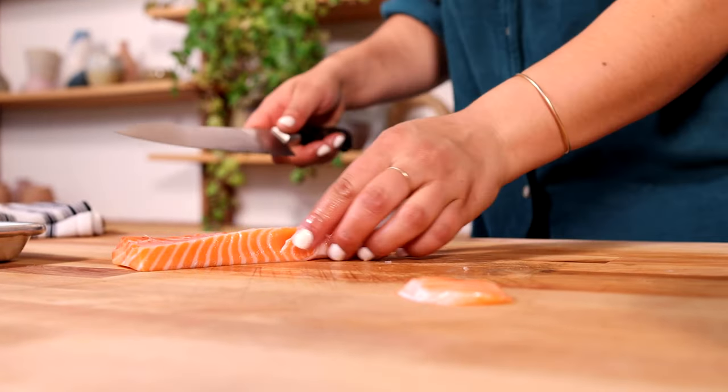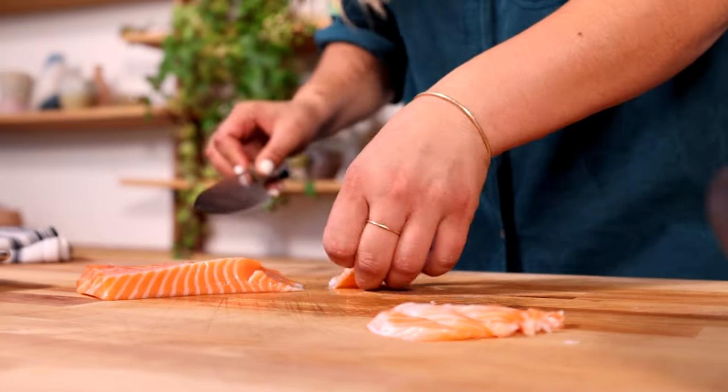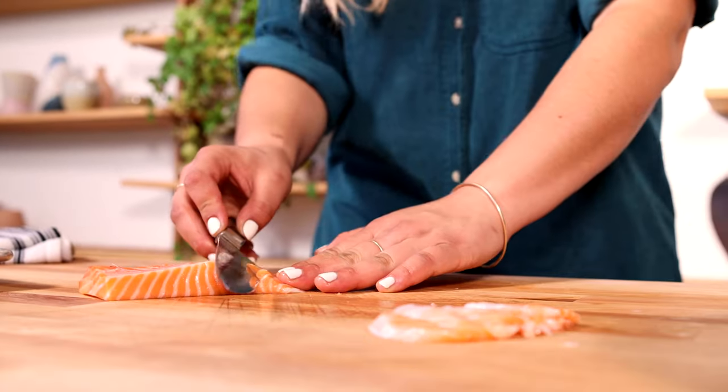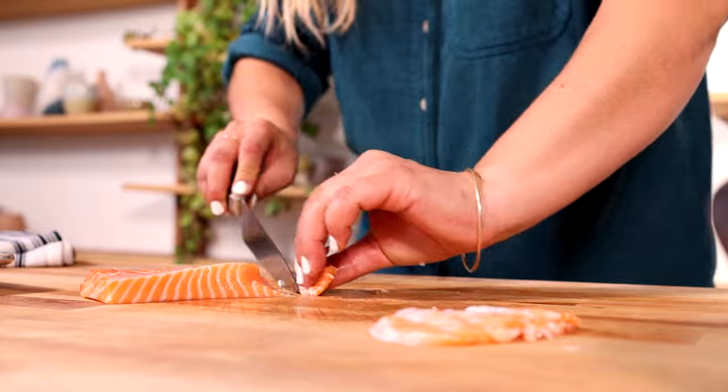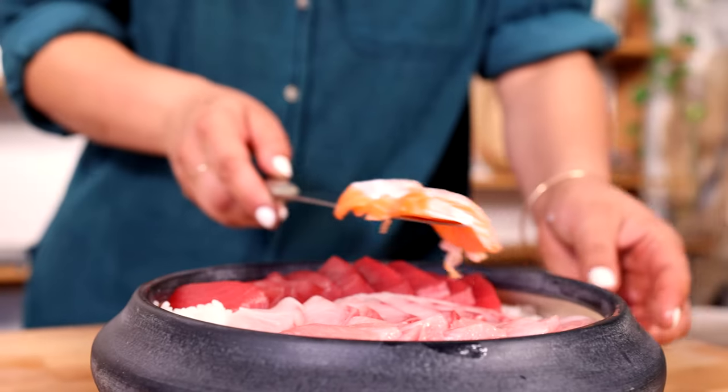This is an Ora King salmon belly. I'm going to cut this one up nice and thin — give yourself a few slices depending on how many people are eating. Then swipe it onto your knife and transfer it directly onto the rice in an open spot.